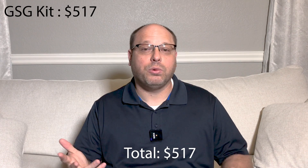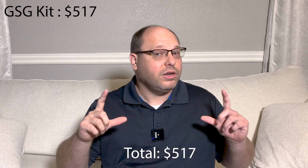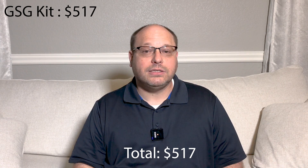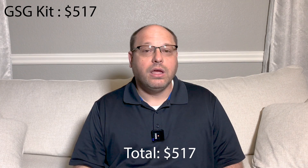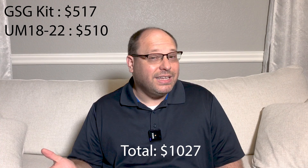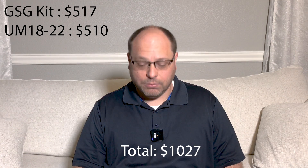Let's go ahead and build two, because you never want just one subwoofer. If you buy the GSG kit for two full Marty 18-inch cabinets, that's going to be $417 plus about $100 in shipping depending on where you live — so let's call that $517. Then you're going to need some drivers. The ones that are very popular for this are the Ultimax UM18-22s, which run $255 each, so $510 for a pair. Then you have to have amplification and DSP.